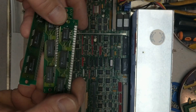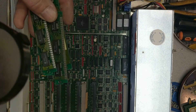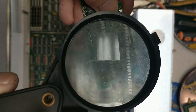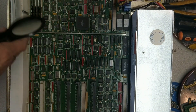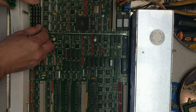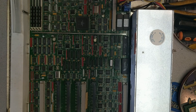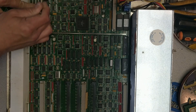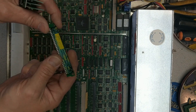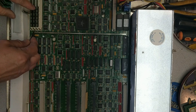Let's check out this date code real quick to give you an idea of when these were manufactured. It says 9301, which means it was made the first week of 1993. Looks like a little bit of memory down here too, and these are 92-46, so manufactured the 46th week of 1992.